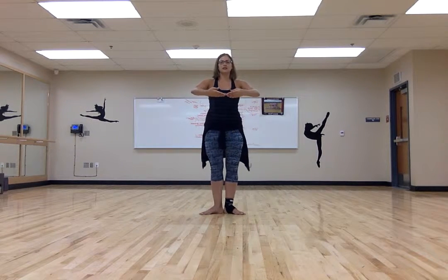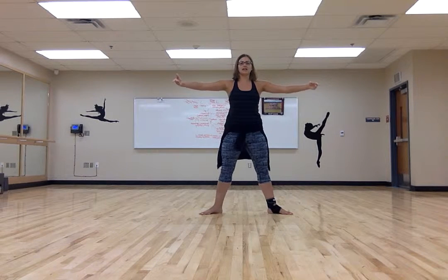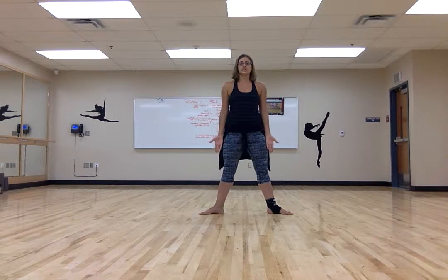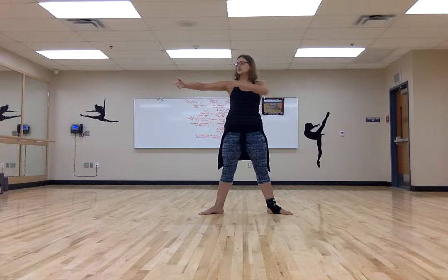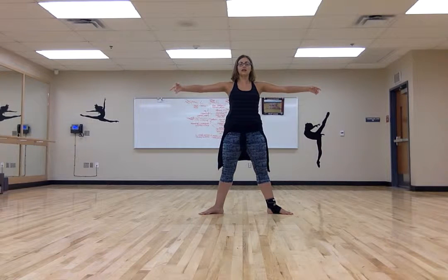Second position: open up to the side, about hip width apart. Your turnout is still activated. Your arms are like your small beach ball turned into a big beach ball — still rounded, still slightly in front of your body. The elbows are lifted up, not sunk down. And again, keeping the posture the same.